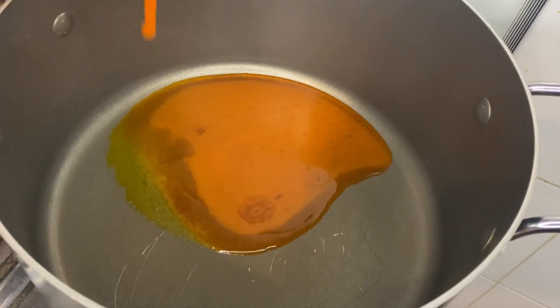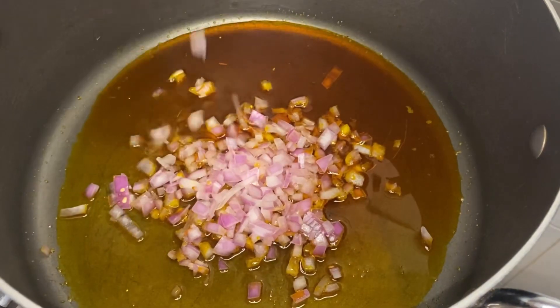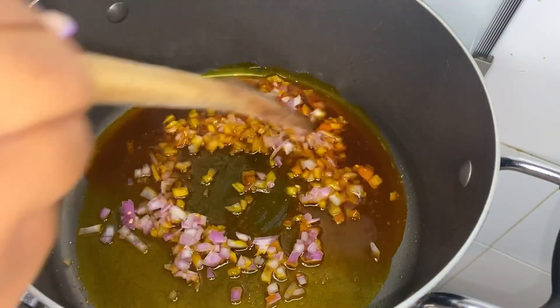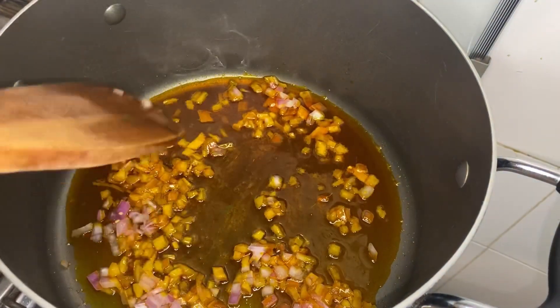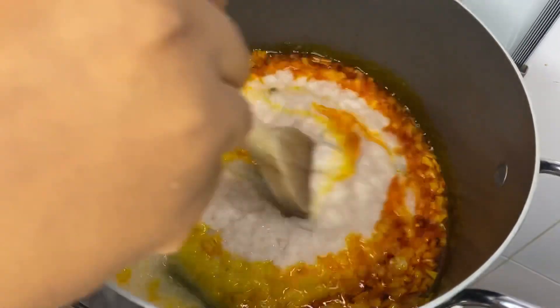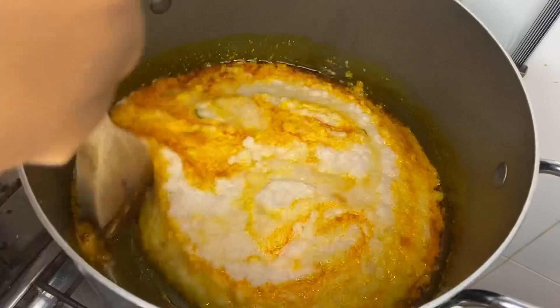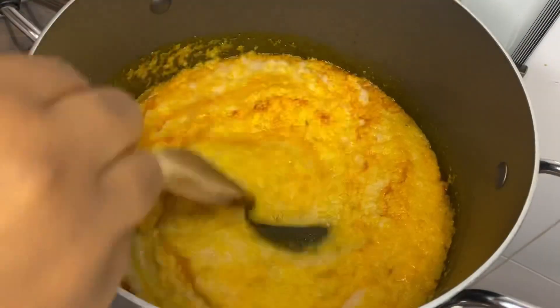We've added some palm oil to the pan, and I like to add some diced onions to get the flavor into the oil, then we add even more onions — because what's West African food without onions and tomatoes? More onions, and this blend has ginger, garlic, peppers — all the good stuff. Mix it up.